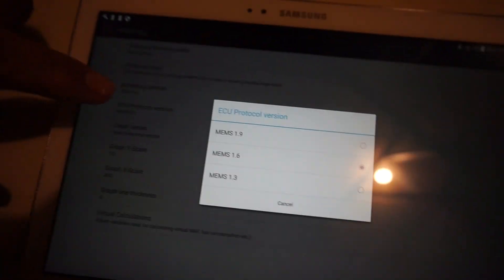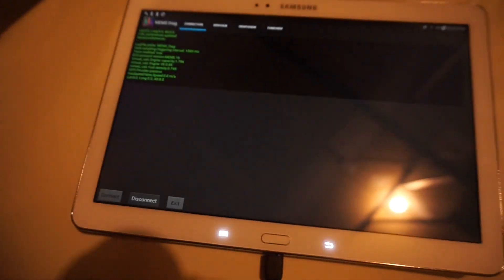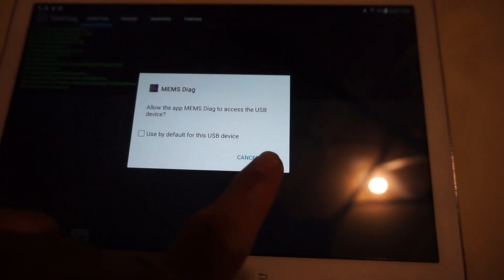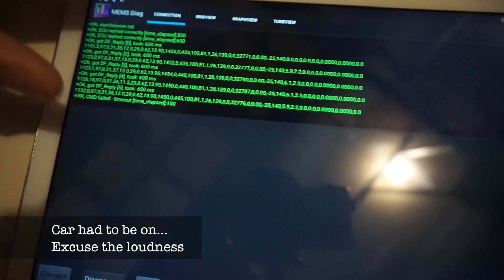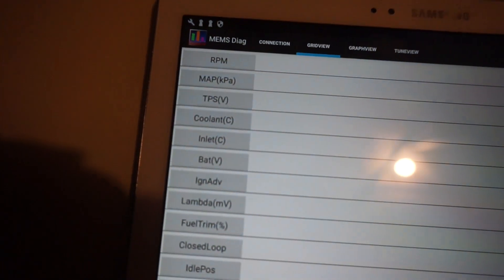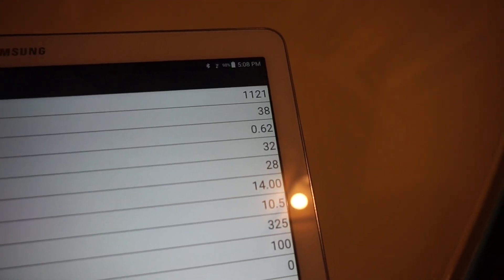The app supports MEMS 1.3, 1.6, and 1.9, so you can set whichever applies to you. There are some other settings I honestly haven't touched yet, so I couldn't really tell you if they work. Once the cable is plugged in, click Connect, give the app access to the USB device, and there you go — we're getting a great response from the ECU. Go over to grid view and it gives you all your parameters: RPM, manifold absolute pressure, throttle position sensor voltage, coolant temperature, and so on. It updates about every one and a half seconds, which is what we have it set to.